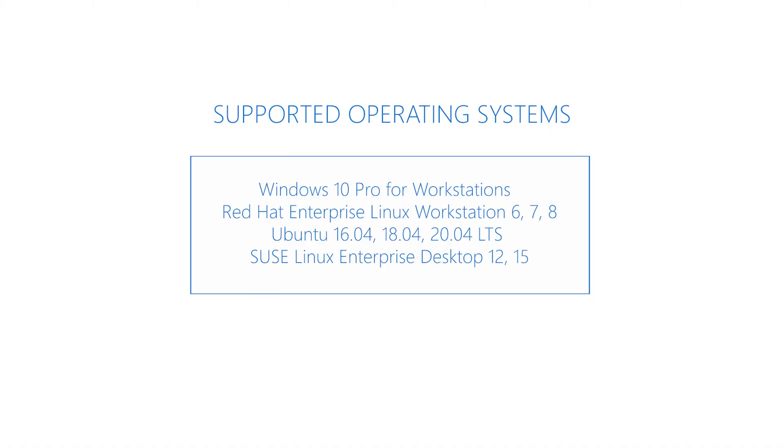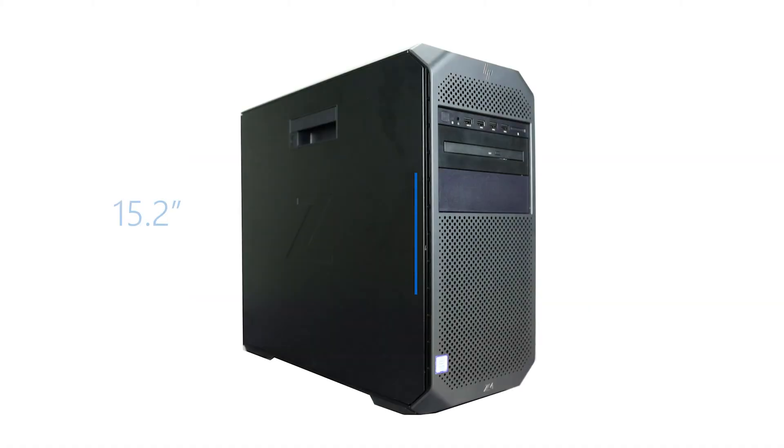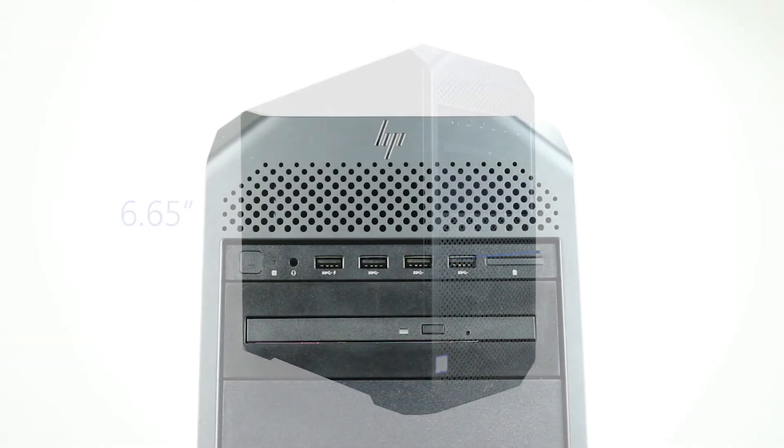Before diving into the technical specifications, let's go over the physical characteristics of the system. The dimensions of the workstation are as follows: 15.2 inches tall, 17.5 inches deep, and 6.65 inches wide.